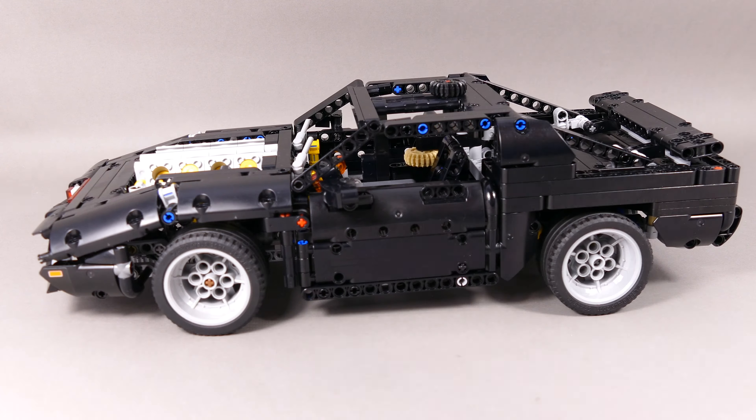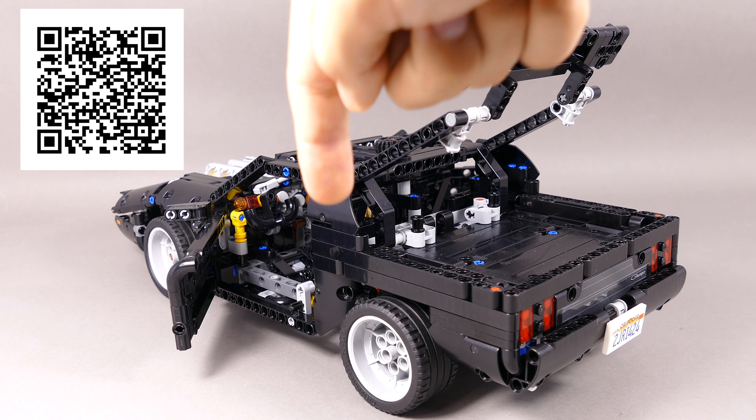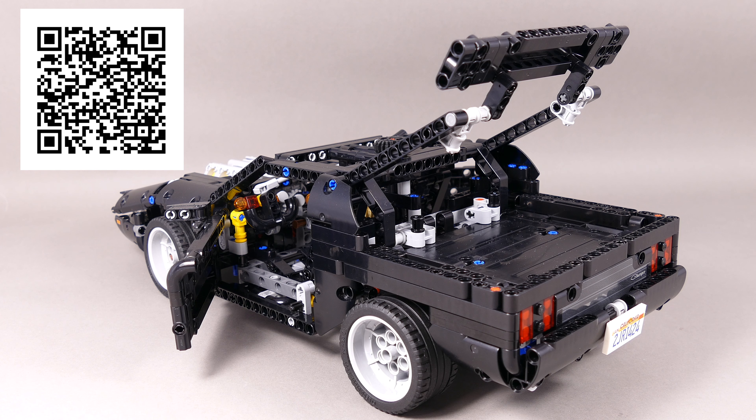If you would like to build this one, you will have to go to my Rebrickable profile. Diego, aka Mr. Techniques, again made high-quality PDF instructions that were tested and should be easy to follow. If you find any mistakes in them, feel free to contact us and we will try to fix them as quickly as possible. I will put the link down in the video description and also in the comment section so it's easier for you.